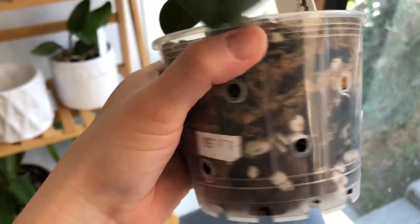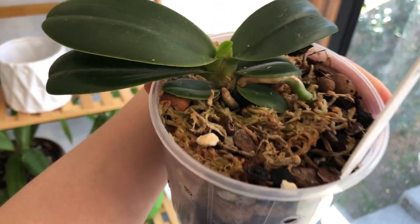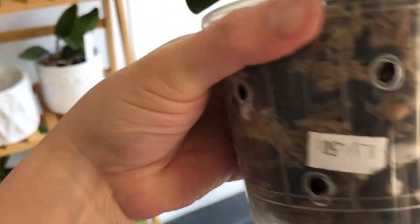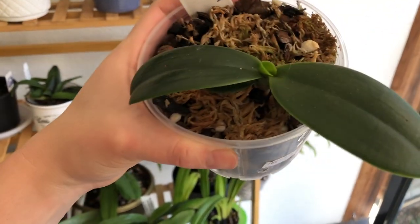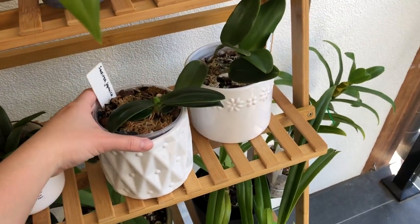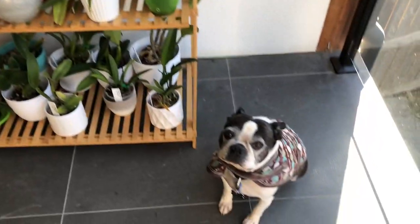With increased air movement as well. The water uptake of the plant can also dictate how quickly your pot dries up - plants in really vigorous growth stages who are producing a lot of structures will consume a lot more water than a plant that is in dormancy or resting after flowering.